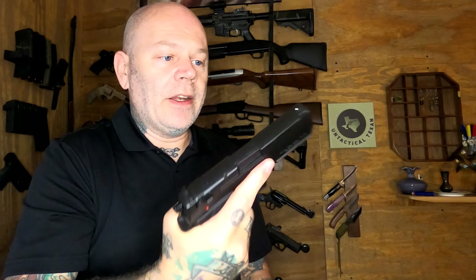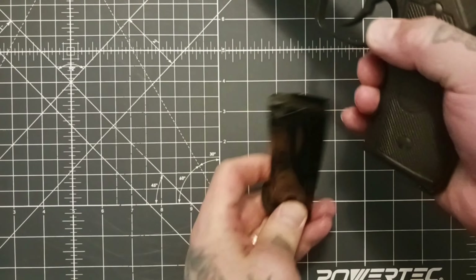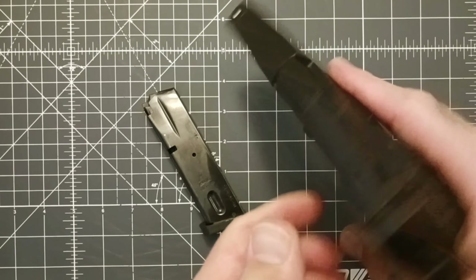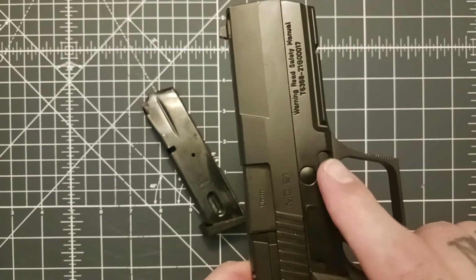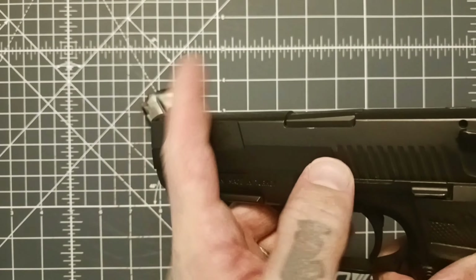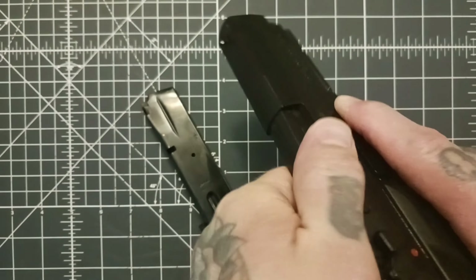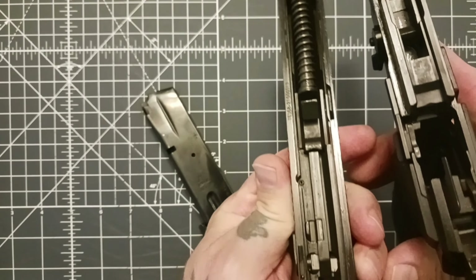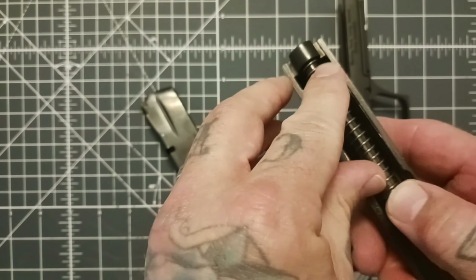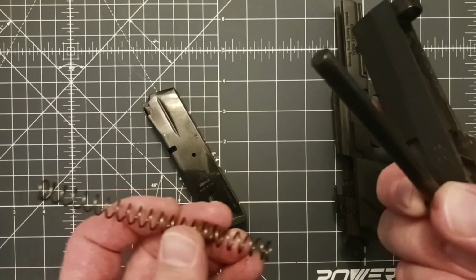Showing the takedown on the MC-21 — this is so easy. First, confirm clear: nothing in the magazine, nothing in the chamber. You have a takedown button here — depress that and spin your takedown lever. I'd hold on to your slide because there is some tension and it will fly off. It comes apart just like that. You have a non-captured recoil spring and a steel guide rod.